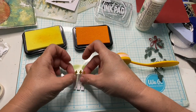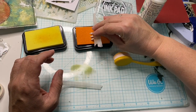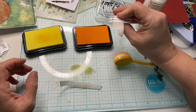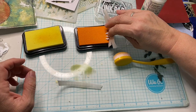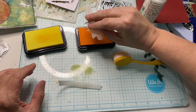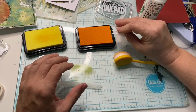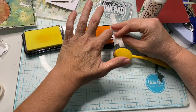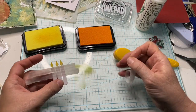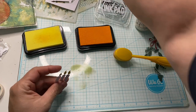You can barely see the orange on there. Let's try it one more time. That's going to be good. Now we'll just take these off. We can use that tape for something else — let's stick it over here on something else.